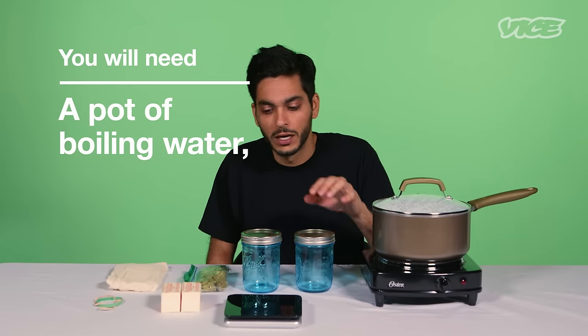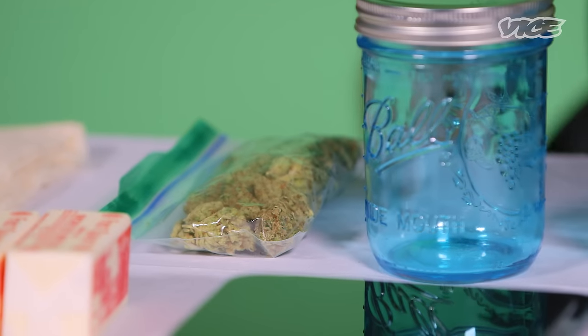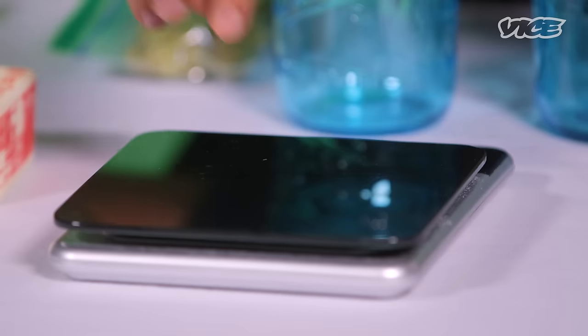A pot of boiling water, a couple of mason jars, some butter, some cheesecloth, and some cannabis. The first step is just to weigh out about two grams of cannabis.